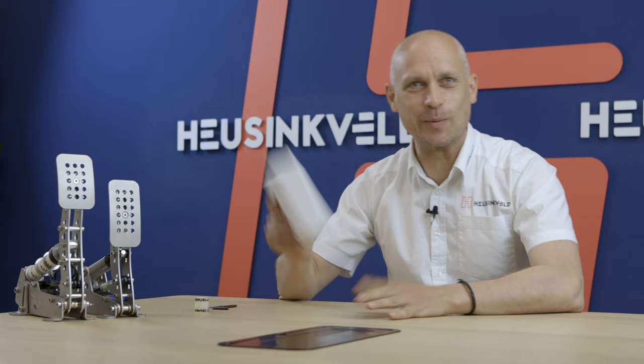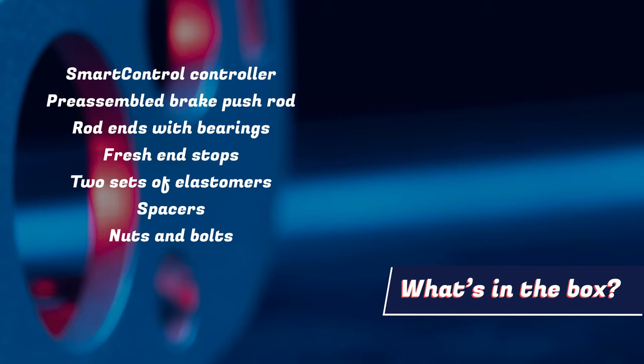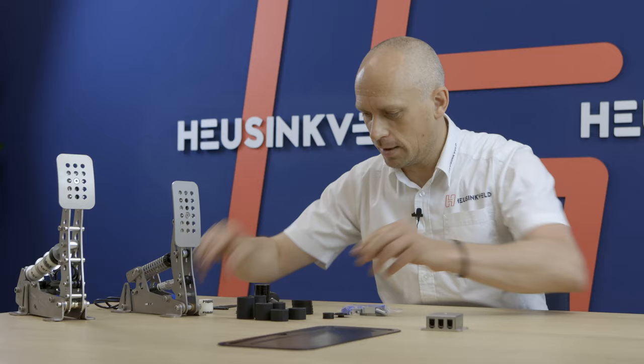Hello everyone, Remco from Heusinkveld. I'm here to tell you about the long-awaited upgrade package for the Ultimate Pedals, including the smart control controller. Now there is a lot here, a lot to talk about, so I'll move through it quite quickly.